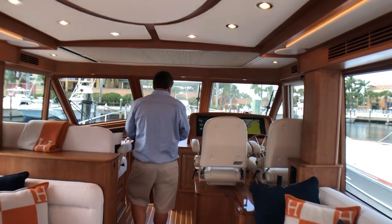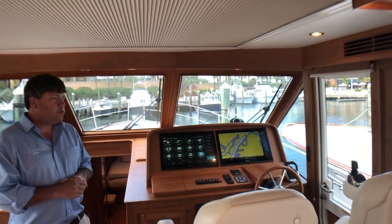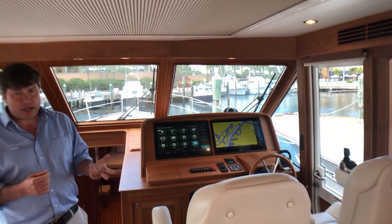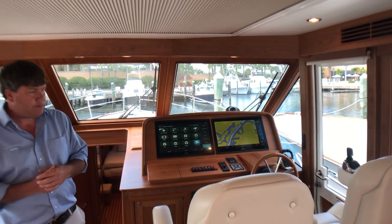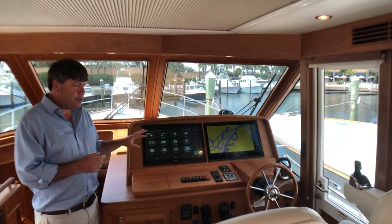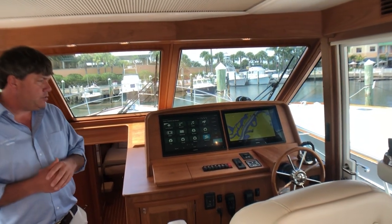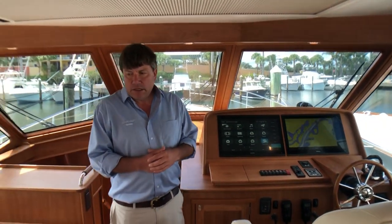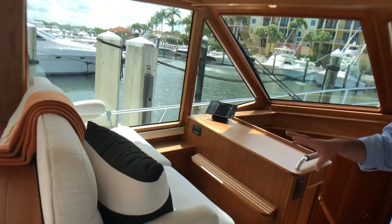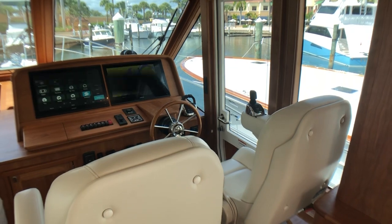Coming forward to the helm area. I could go on for hours, but we'll keep it short. Two stood seats with the IPS joystick control. This is twin IPS 950s, which are the 725 horsepower motors. Two 23-inch Garmin displays — they really are the control of the boat; everything from AC to DC to navigation, all controls are there. We've got C-Zone digital switching. The goal was so two couples could sit facing forward very comfortably and cruise together, both on the same plane.